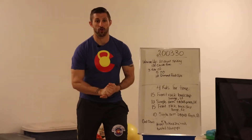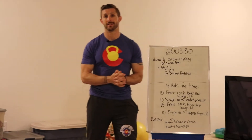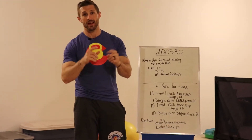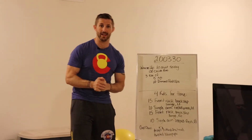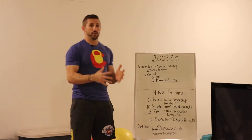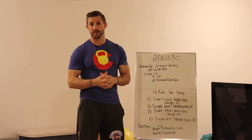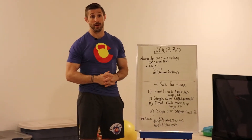Welcome back to CrossFit ELM's at-home workouts, also known as hashtag CoronaWOD. We are still inside, but that's okay — we're still getting our fitness in. This week we're just going to keep doing this until we get told otherwise.